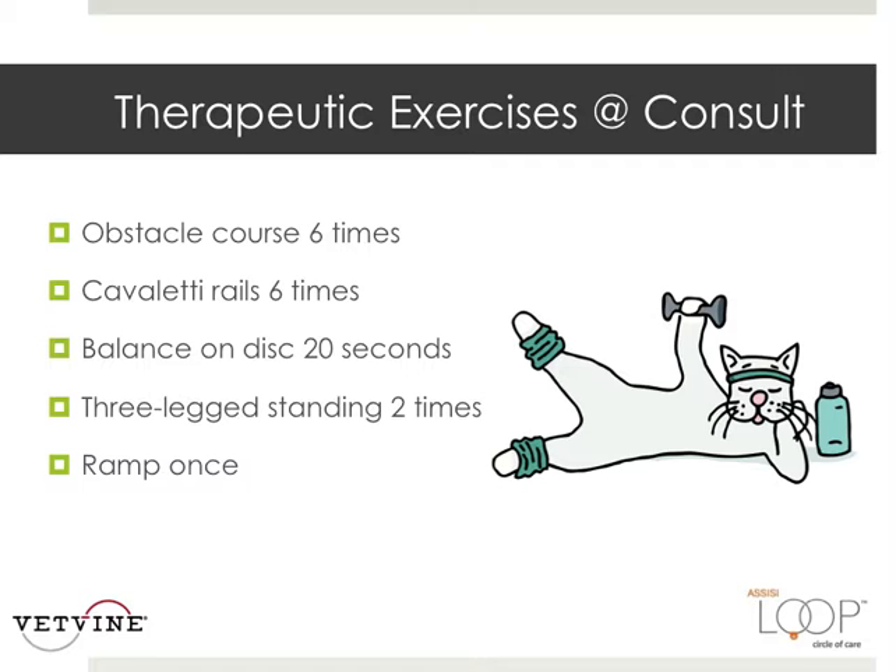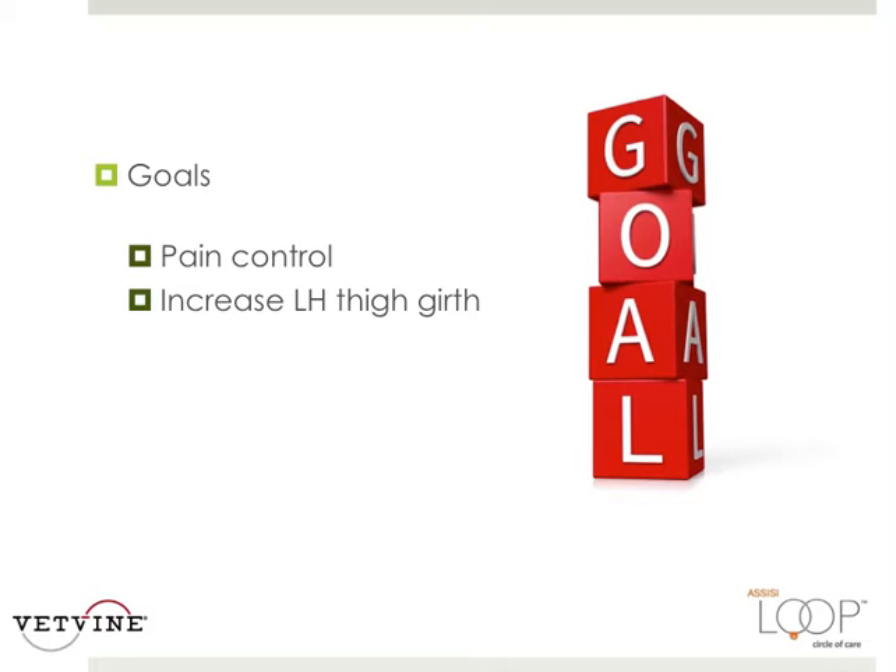This is just going to demonstrate to you what you can do with your feline patients. Our goals are to control Jack's pain so he puts more weight bearing on his left hind leg, stops relying on all the other limbs — which will develop their own discomfort — and we want to actually increase his left hind thigh girth.